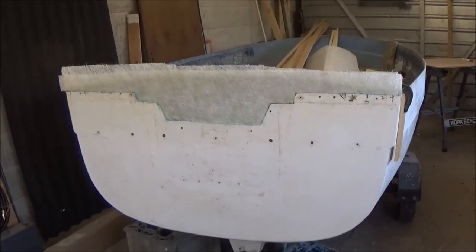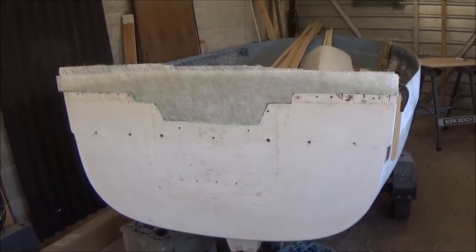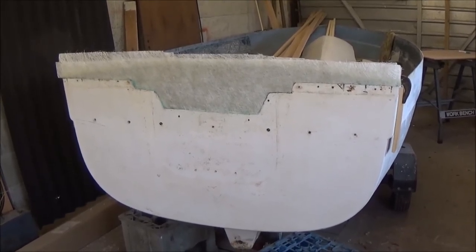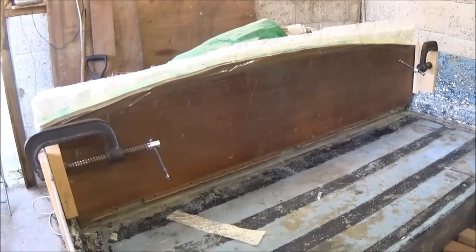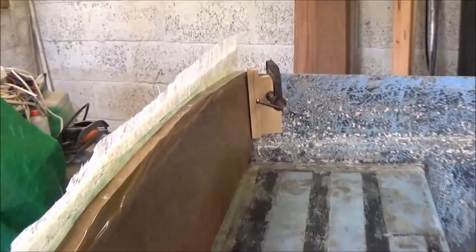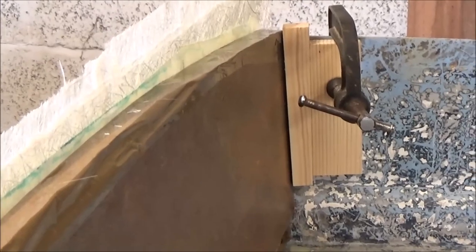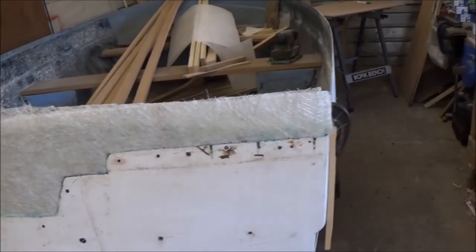Here we have the back end of the transom. Yesterday I put a new layer of glass tissue on the inside, covering the whole of the back down onto the seat, and today I've put on four layers of chopped strand matting. I covered the back of the seat with brown parcel tape, waxed it, then put it in place with a couple of screws and clamps using wedges and blocks to keep it flush against the back. This gives me a firm backing to add the chopped strand and roll it to get rid of all the air bubbles between layers.